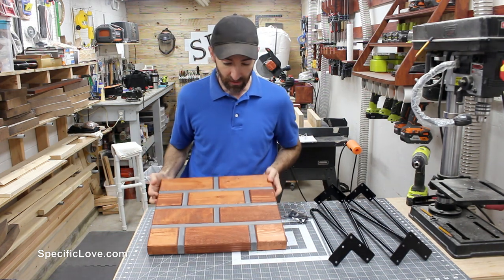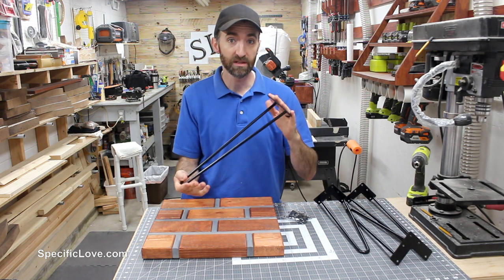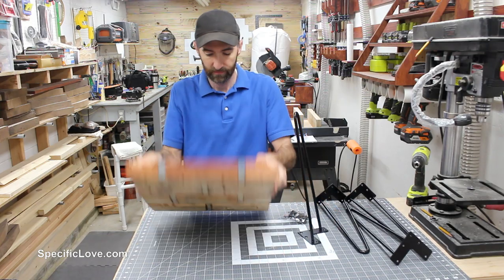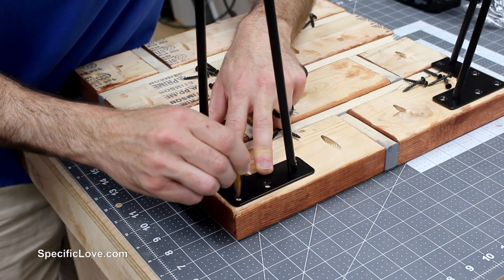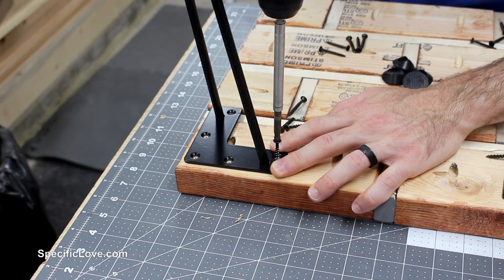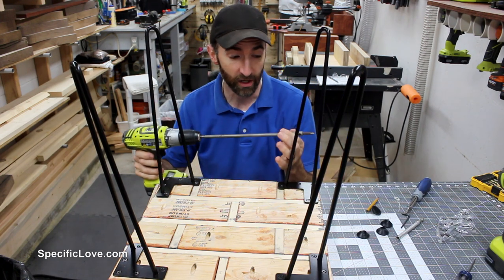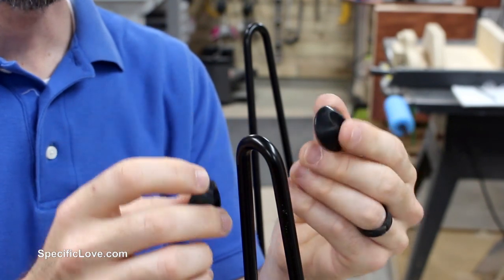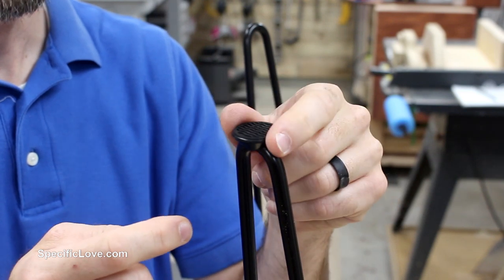Now that we have this completely screwed and glued together, we're going to add some legs. I'm going to go with some hairpin legs that were already pre-made — I got these off Amazon, and if you're interested I'll put a link in the description below. These were about $18 when I purchased them. If you've never installed hairpin legs, it can sometimes be a challenge getting the screws in, so you may need a long extension so you can angle the drill to reach each screw. These legs also came with little pieces that go on the ends to keep you from scratching the floor and give more resistance so it doesn't slide around.